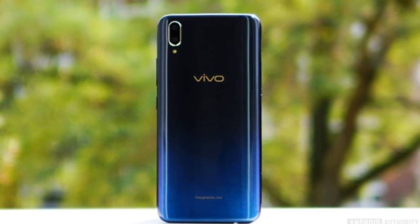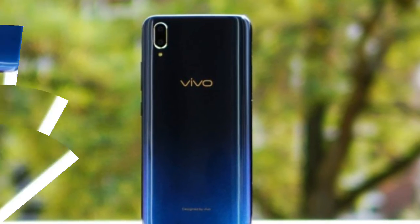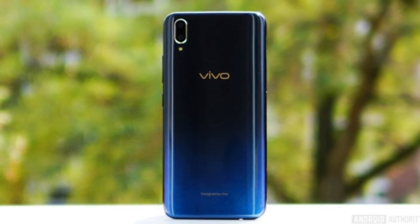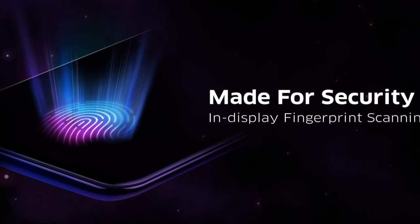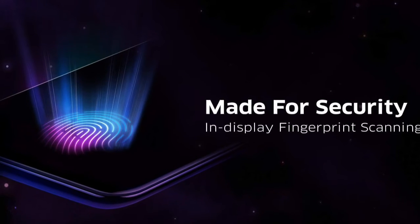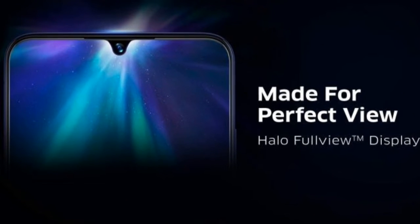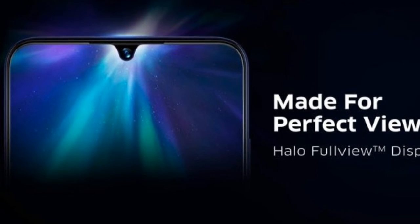Dedicated microSD slot. Camera: dual 12MP f/1.8 plus 5MP for depth sensing, phase detection autofocus, 1080p at 30fps video. Selfie cam: 25MP f/2.0, 1080p video. OS: Android 8.1 with Funtouch 4.5. Battery: 3,400 mAh, 18W fast charging. Connectivity: dual nano-SIM, micro-USB 2.0, Bluetooth 5.0, GPS, GLONASS, FM radio. Miscellaneous: under-display fingerprint sensor, bottom-firing loudspeaker, 3.5mm audio port.